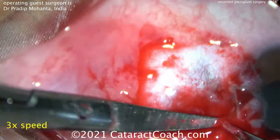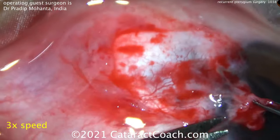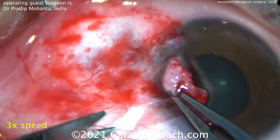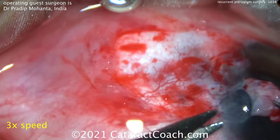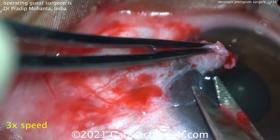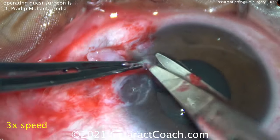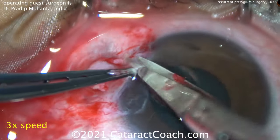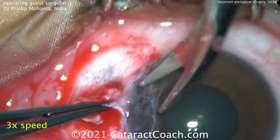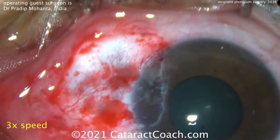You want to dissect very carefully on this plane — don't enter into the corneal stroma at all. You really have to take your time and get a good plane. A master surgeon like Dr. Mohanta takes about 15 minutes for this surgery; we sped it up, so it may take you 20 or 30 minutes — that's okay, be patient. Now you see the rest of that Tenon's carefully removed; the cornea is not damaged at all.